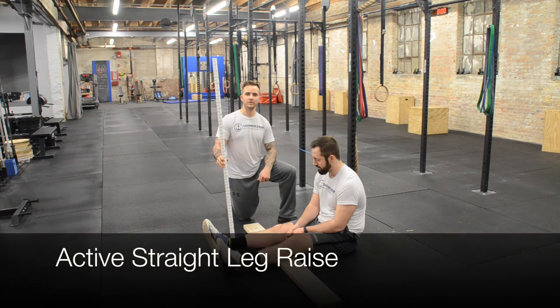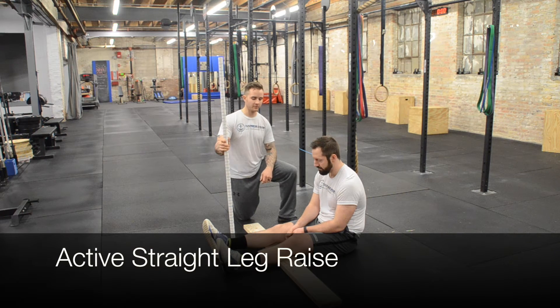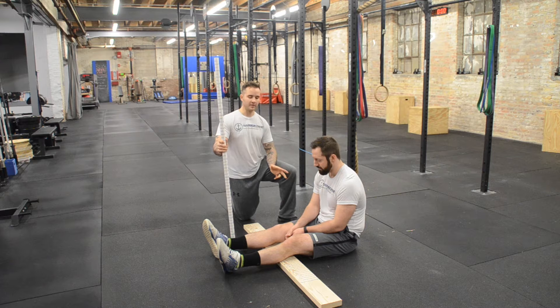This will be the active straight leg raise. What I'm looking for here is mobility in his hamstrings and any limited factors that would prevent him from full range of motion.